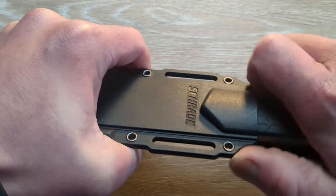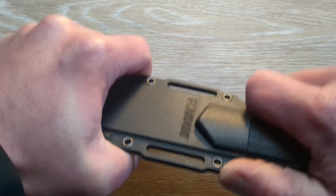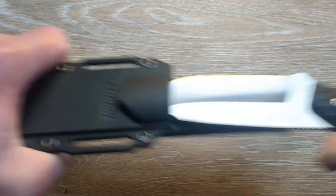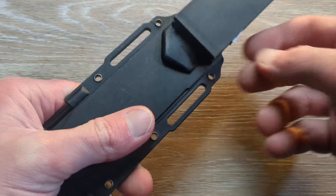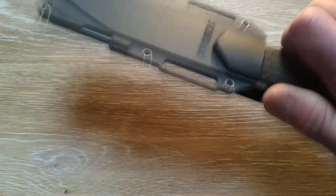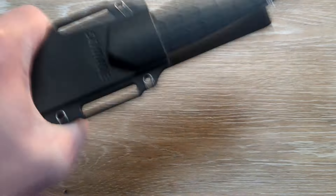You've got to pop it in there. So once you pop it in there, now it's really in there. You give it a little push — needs a little break-in period. That's a lot better.